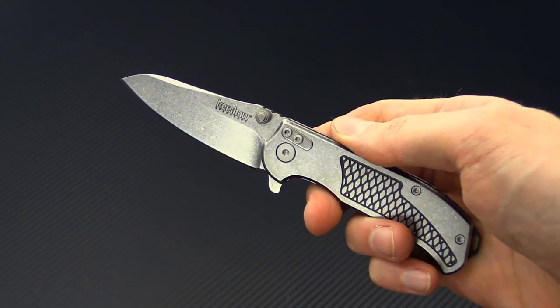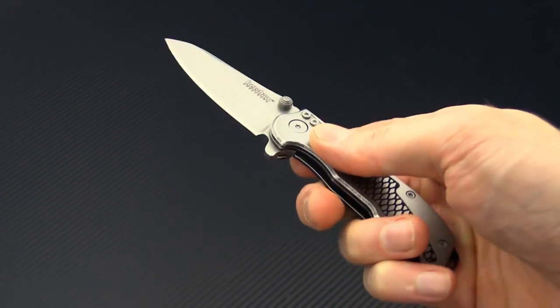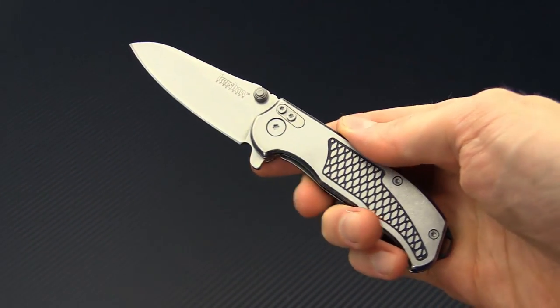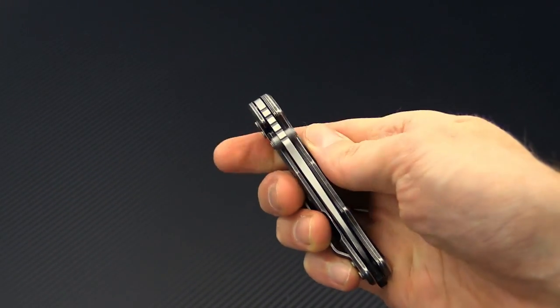This is Tyler with GP Knives and the Rick Hinder designed Kershaw Agile with modular backspacer system. You can check it out now at gpknives.com. Thanks for watching and stay sharp.